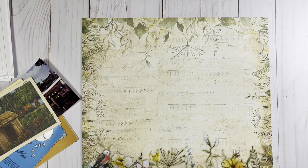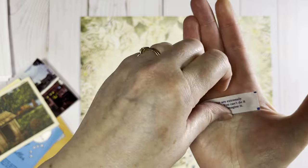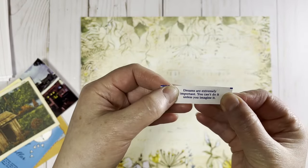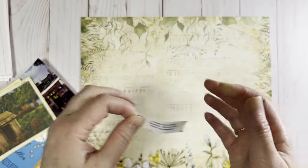Another one — we had Chinese food this week, so don't forget to keep those little fortunes. This is a great one: 'Dreams are extremely important. You can't do it unless you imagine it.' Look for that in an upcoming junk journal.